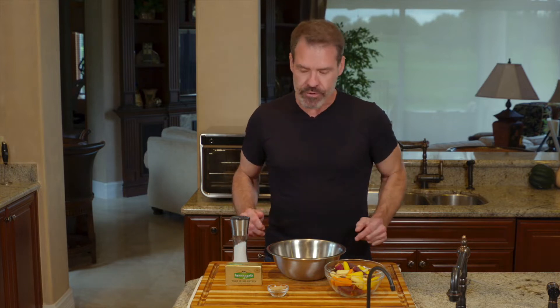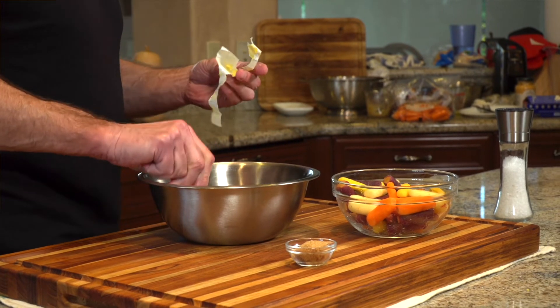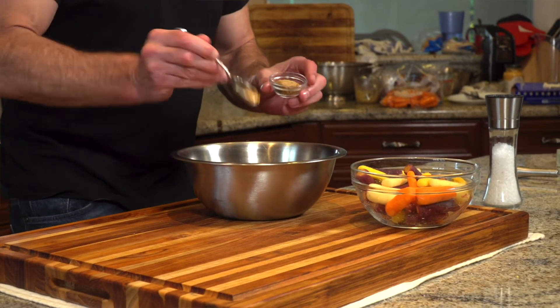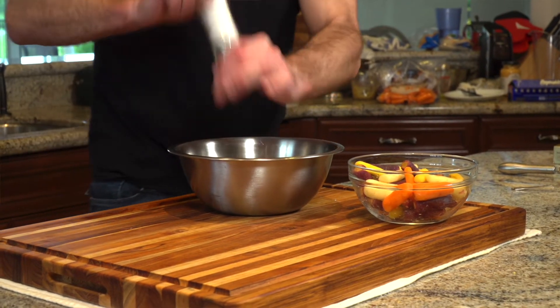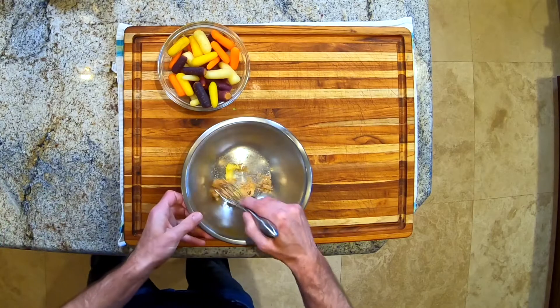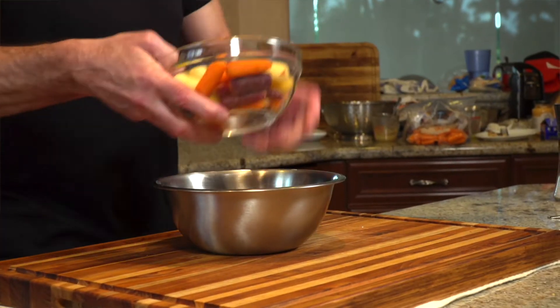So for the carrots, real simple. You've got your carrots — and you can use regular carrots. We're going to take a little bit of butter, put it in, mix in some brown sugar and some salt. We're going to stir that together, throw in the carrots, and mix all that together.